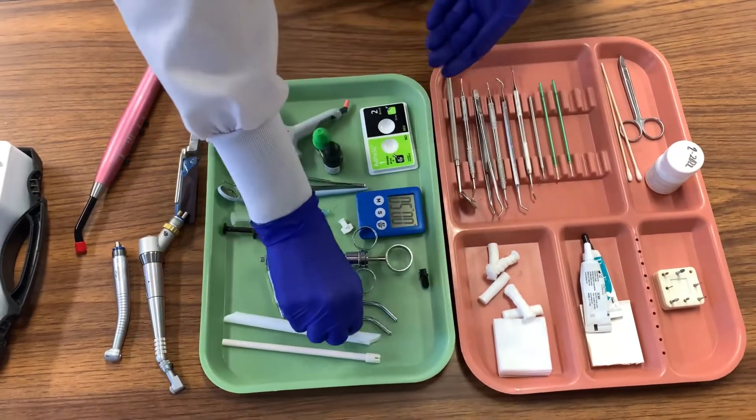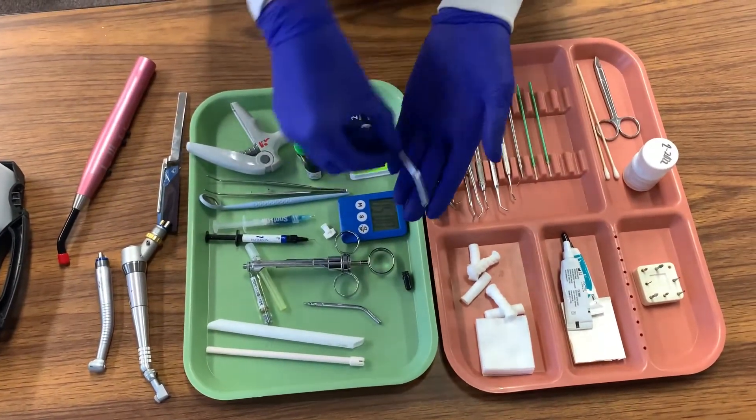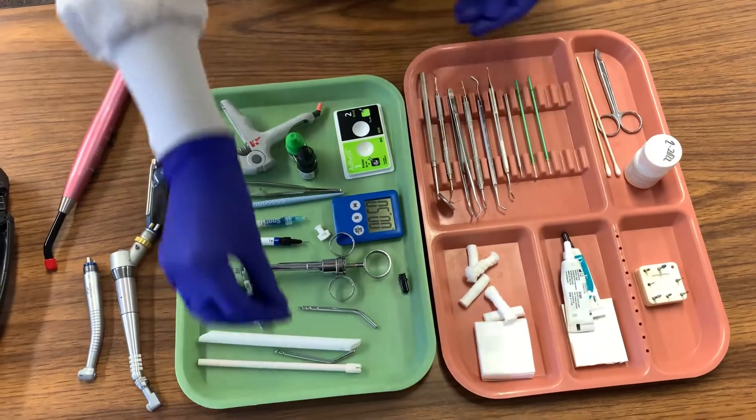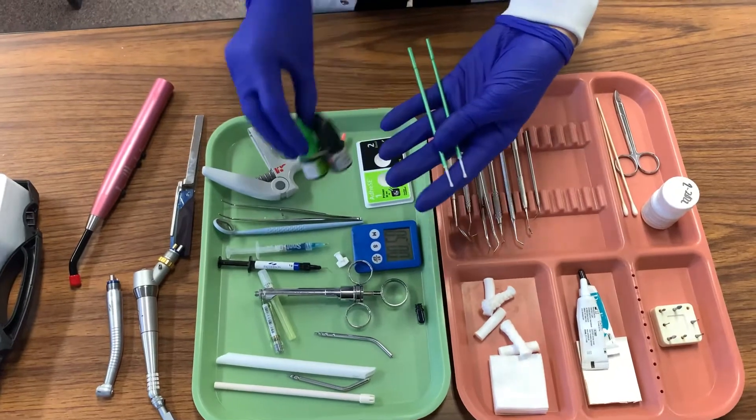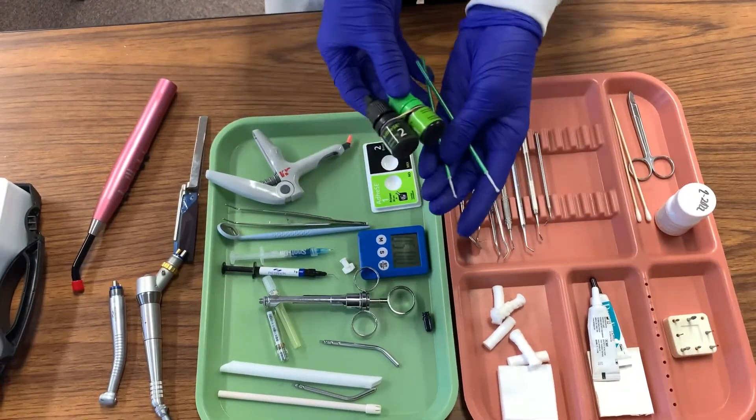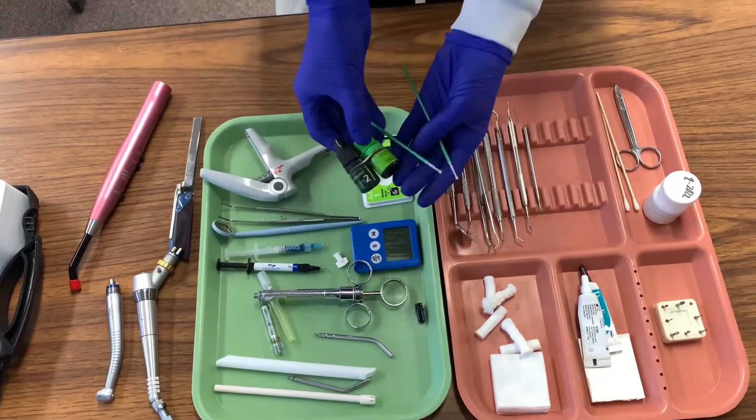We will take a new micro brush and take our bonding solution and place that onto our cavity preparation, and then take our air water syringe again using just the air to feather out the bonding solution on our cavity preparation.